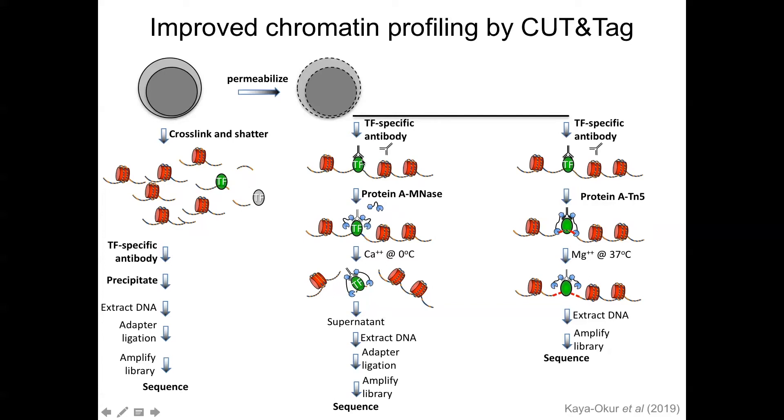A couple years ago, we developed a version of this which we called Cut and Tag. Instead of a protein A MNase fusion, it uses a protein A Tn5 fusion so that you tagment the binding site where the antibodies are bound — exactly the same strategy. The antibody binds to your transcription factor or histone modification, protein A Tn5 binds to that antibody, and then by activation of Tn5 you insert adapters at the binding site. The adapters are actually inserted by the Tn5, so your library preparation is done.